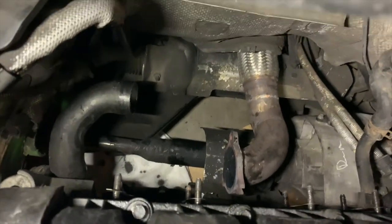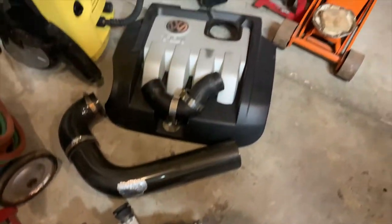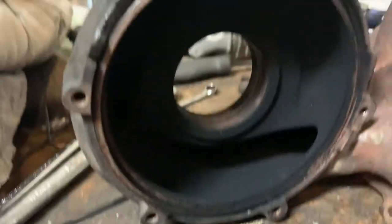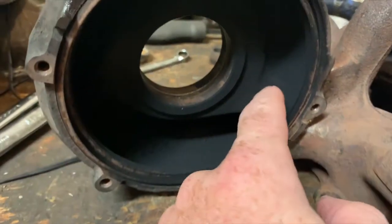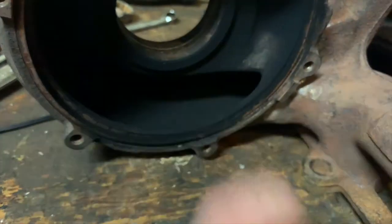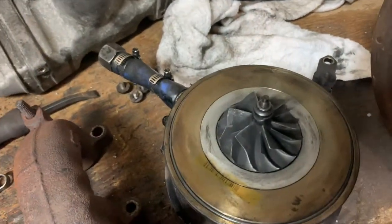Everything's out — down pipe and a whole bunch of parts on the floor. Here's the exhaust housing, and this has only been on the car for a couple thousand kilometers. She's pretty good — the center section isn't that thick.